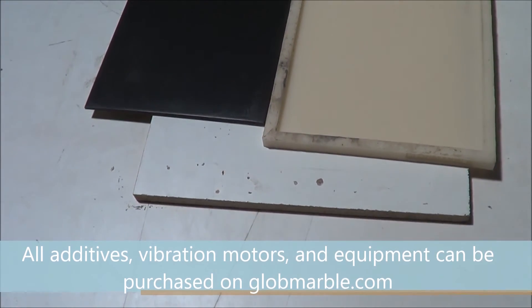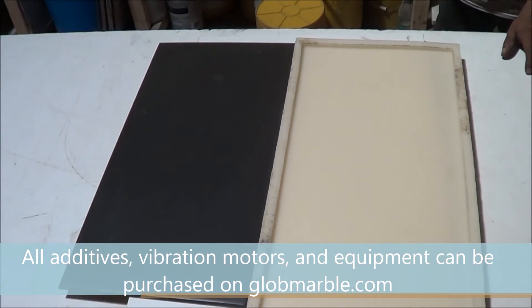All additives, vibration motors, and equipment can be purchased on Globemarble.com.